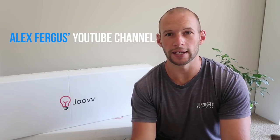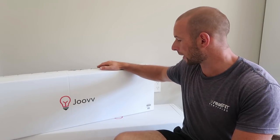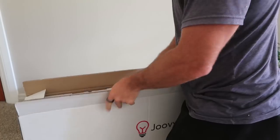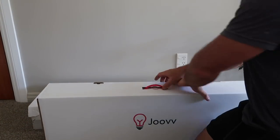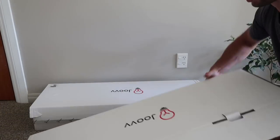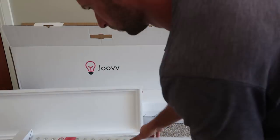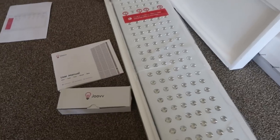Stay tuned and be sure to subscribe to my YouTube channel or email list because I will be reviewing the Juve Go as soon as I can get one. Anyway, let's have a look — I got the Juve Duo which is $2,200, and it comes with two panels which we're going to open up now. It also came with a separate parcel which I've already opened — the hanging kit.